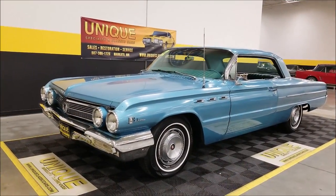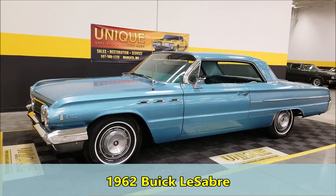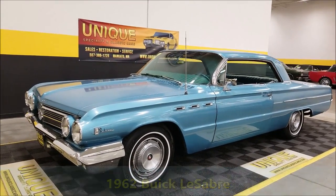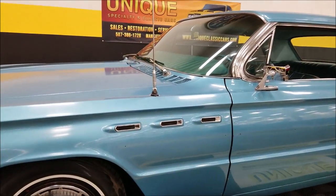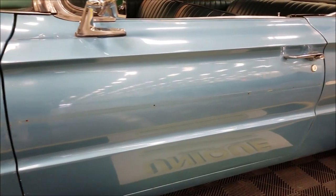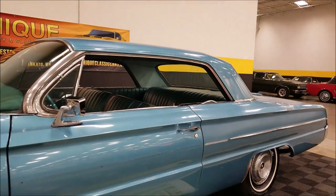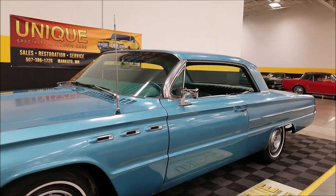All right, let's check out this two-door hardtop 1962 Buick LeSabre two-door hardtop. Now one thing I will point out, it needs a little bit of TLC as far as the trim pieces, and the trim pieces will not be coming along with the car — we do not have them. There are a few extra things that come with it and I'll point those out as I get around to the car.